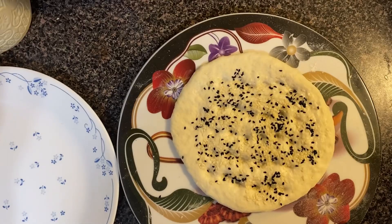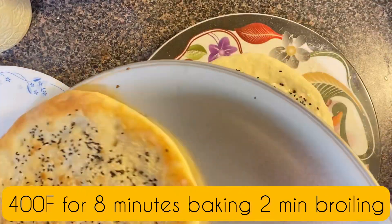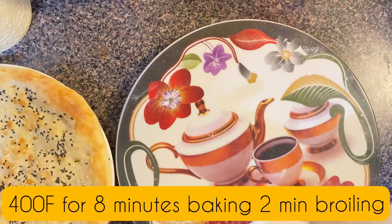The first naan has been baked in about 10 minutes. The baking temperature is 400 degrees, on the lower shelf of the oven, followed by 2 minutes of broiling for color on top.